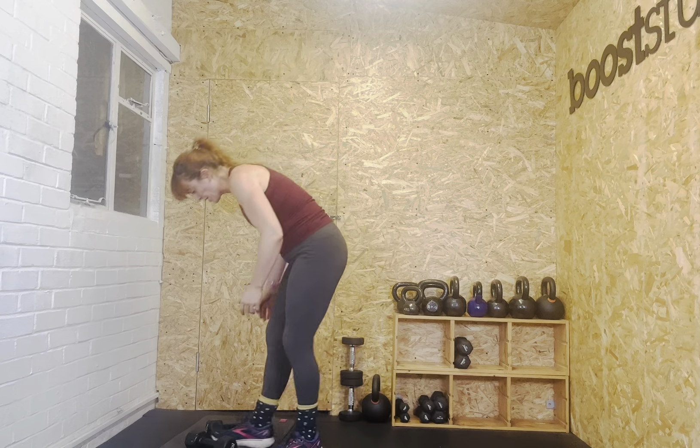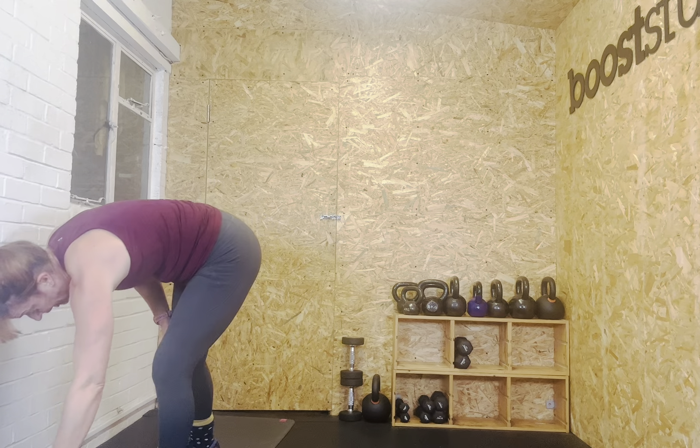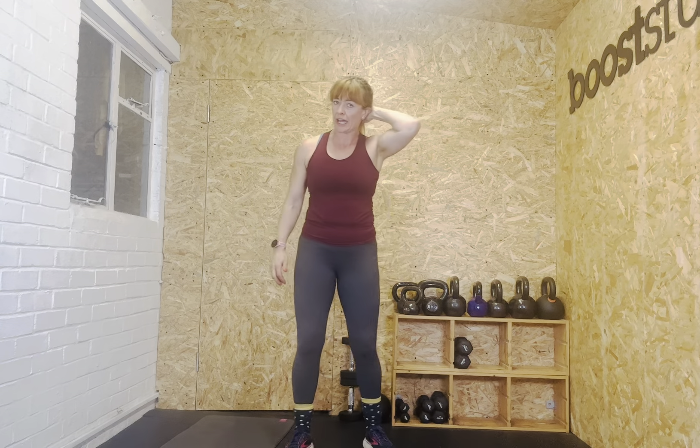Well done — it's good to give a range in the second set complete already, because we could all have different weights and different fitness levels, and how you're feeling today makes a big difference. Listen to your body. We're going to go to the third round — clean and press. Are we ready?